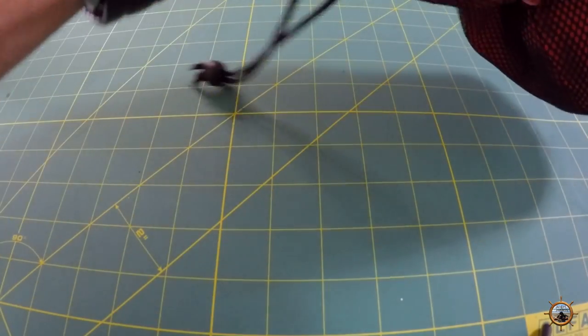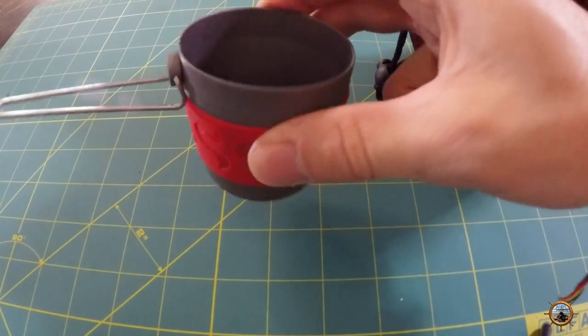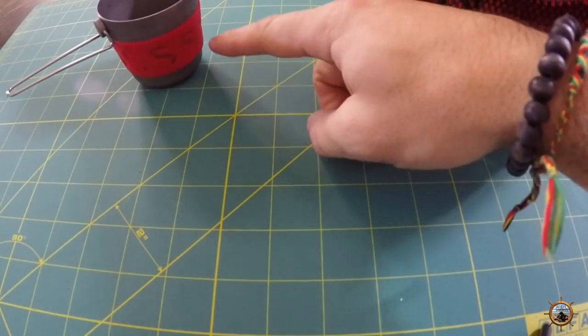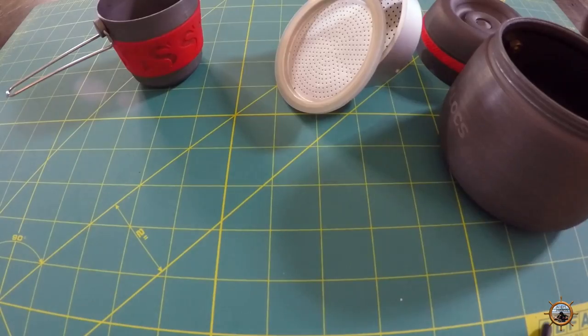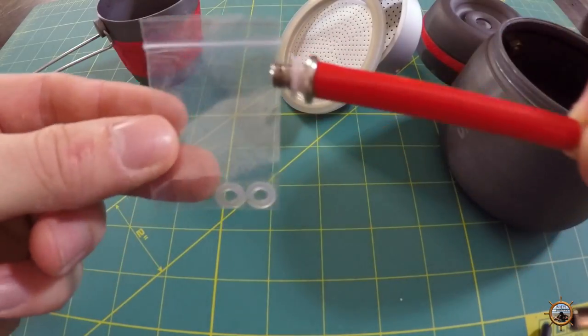Not a really fancy bag, but it does the job. I'll show you everything that comes with the kit. It will come with a little cup that has a silicone grip around it, and it also comes with some extra o-rings.